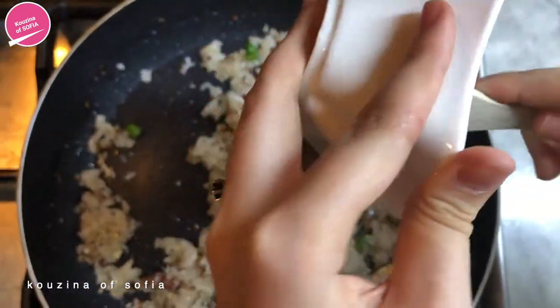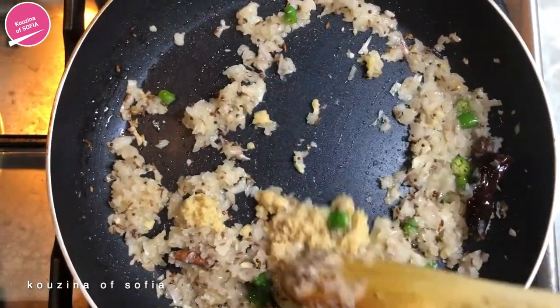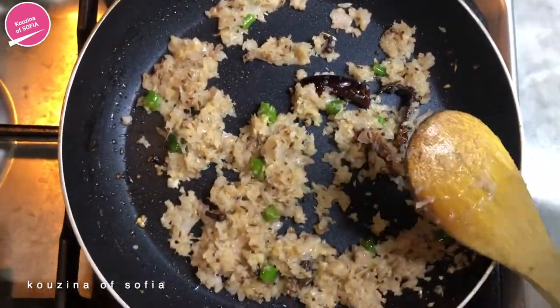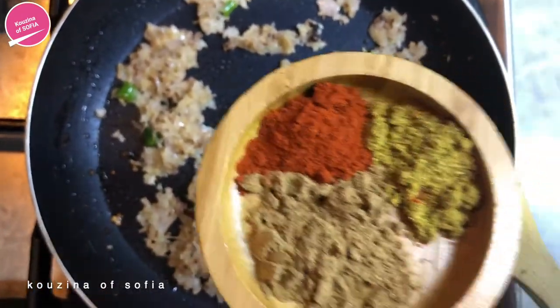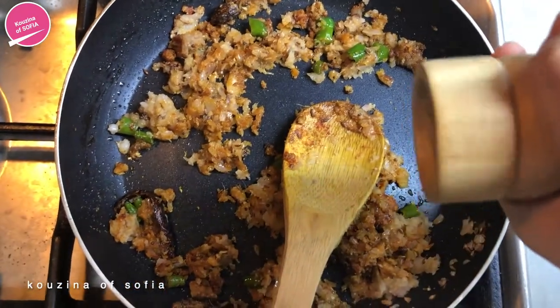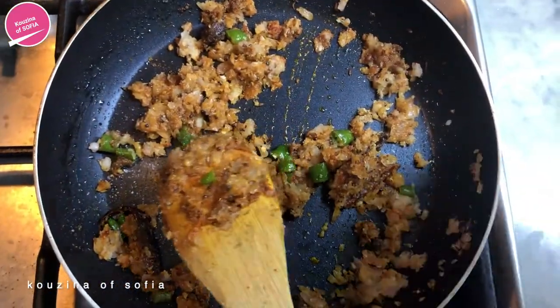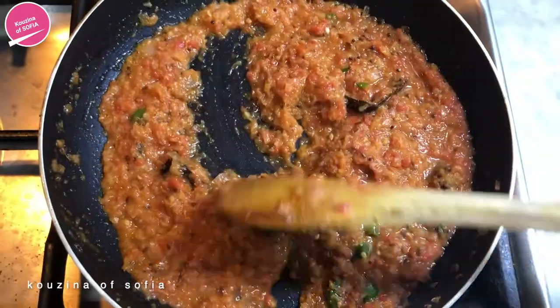Now we're going to add the ginger garlic paste and saute that until you don't smell that raw garlic smell anymore. Once that's done, we're adding in the coriander powder, the chili powder, and the cumin, and we're going to saute them — make sure not to burn them. Once you've sauteed the spices, add the salt and pepper, then we're going to add in the tomatoes and saute everything together.